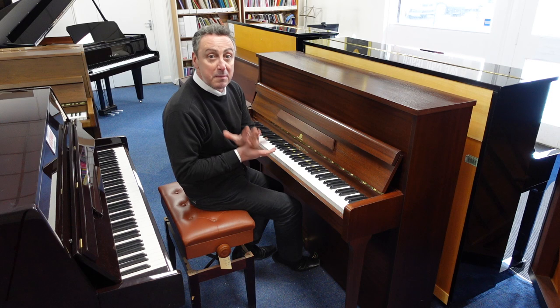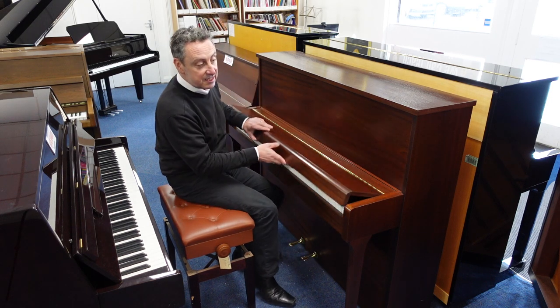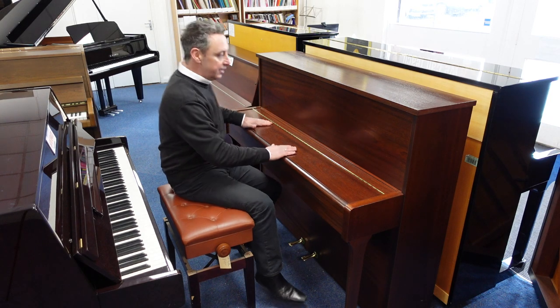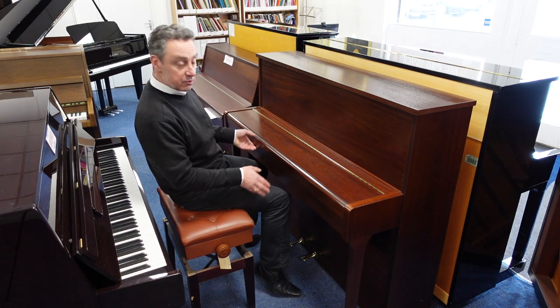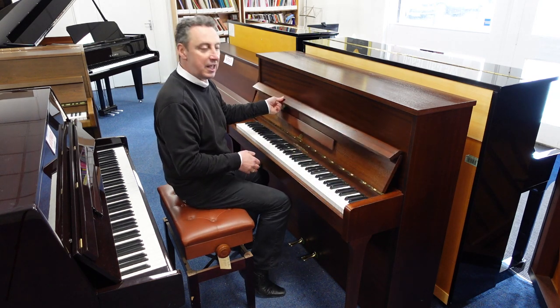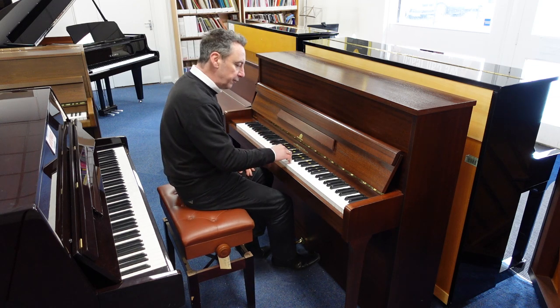This piano, made approximately 1989, is in a lovely satin mahogany finish. There are a few signs of wear but nothing significant — it looks really nice. It's got lovely traditional legs, lovely brass finishes, it's very clean inside, and has a lovely responsive action.